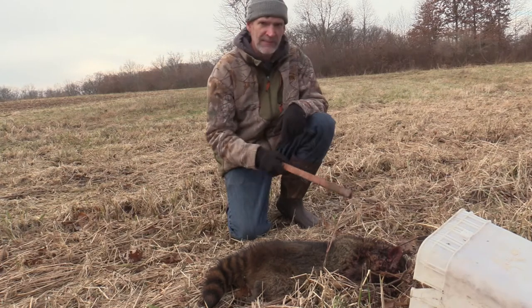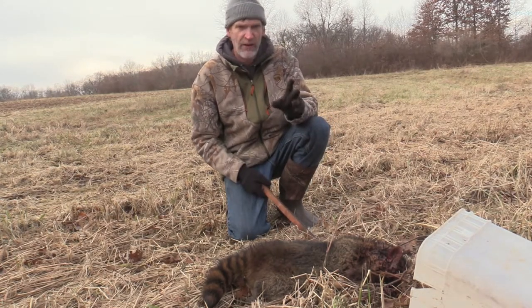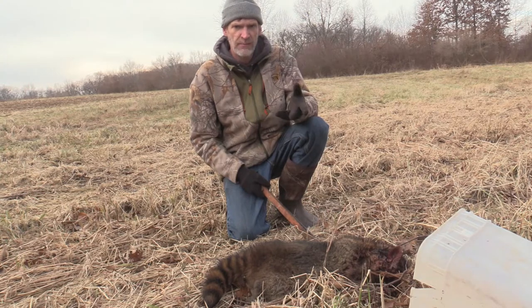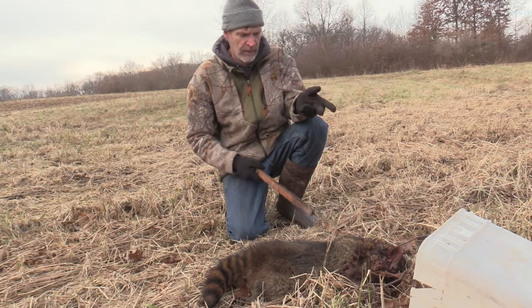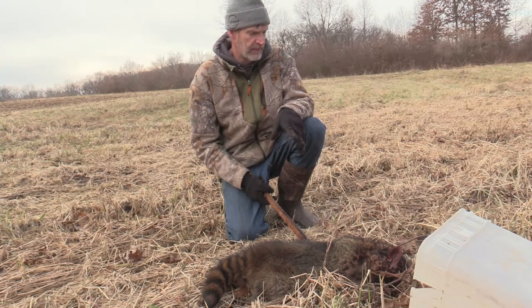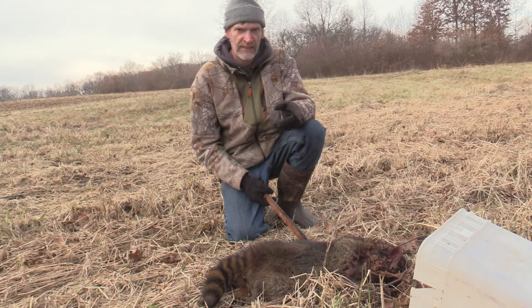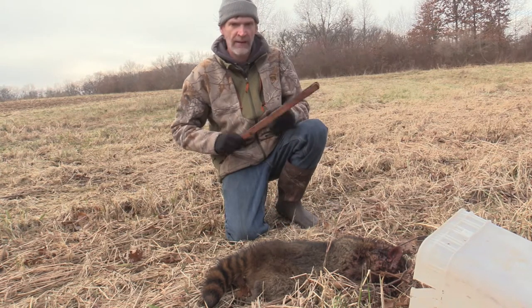All right, this is the bucket set where we had the couple pieces of fish in there — the carp from when I was bow fishing this past summer. Good head catch on this coon; we're going to get him dispatched. I'm out of carp, so we're just going to use some dry cat food to rebait this, some Midnight Delight Sarah's Trap Line lure, some fish oil — get this rebaited for the next set.